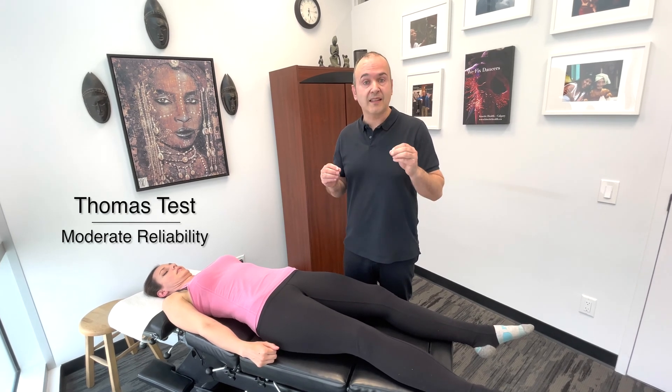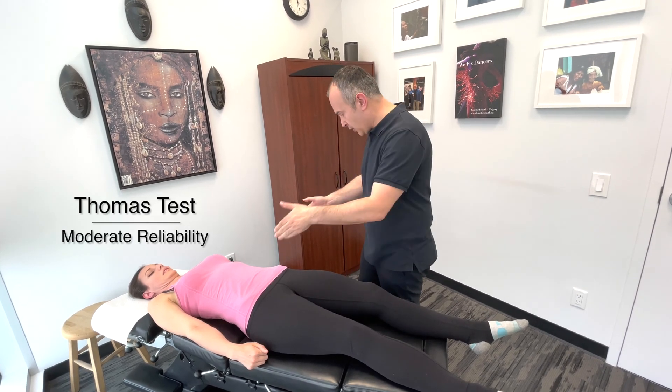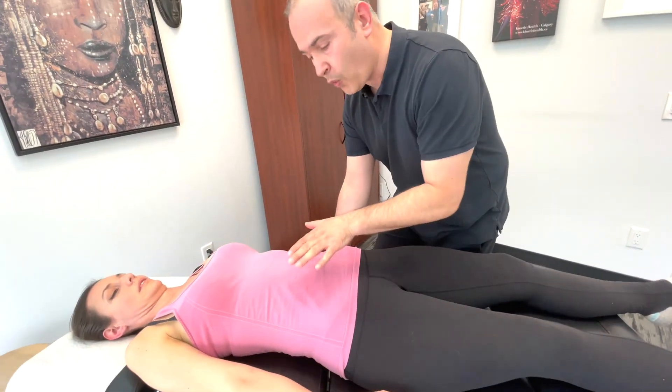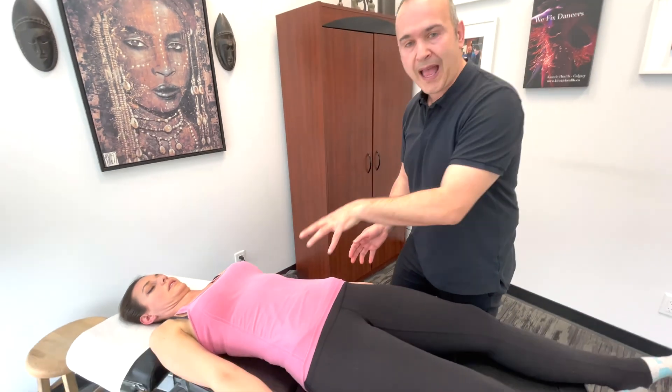Now let's demonstrate the Thomas test. This is a test that's looking for an iliopsoas contracture. Before starting this test, you want to observe the patient and check for a hyperlordosis or an increased lordosis of the lumbar spine, which is quite common in someone who has a tightened or shortened iliopsoas muscle.